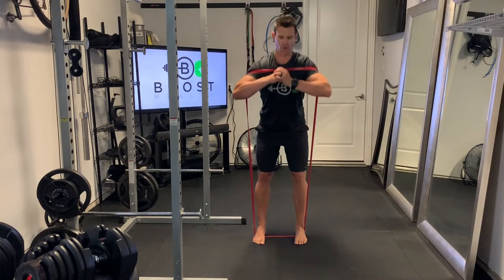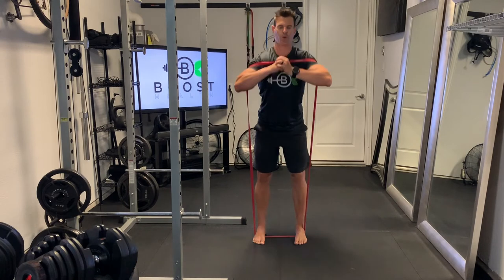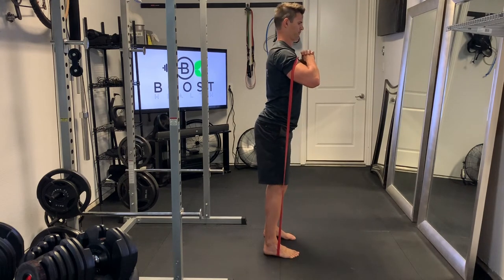I like to put my hands together with my arms out in front of my body just for counterbalance. And you're just going to basically hinge at the waist like you would on a regular good morning, with a slight bend in the knee. We'll show you the same from the side here so you can see it a little better.